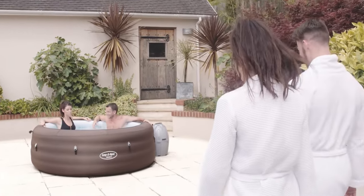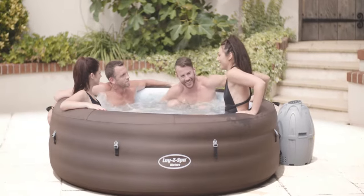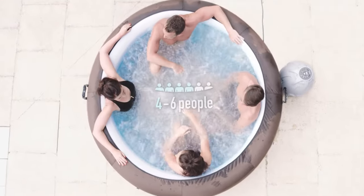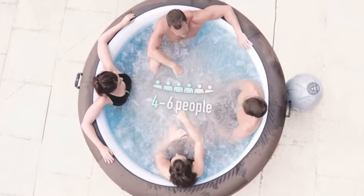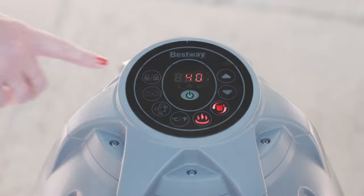Introducing the Lazy Spa Riviera Airjet. Relax and unwind in your very own Lazy Spa. Designed for four to six people, you can experience the same rejuvenating massage as a fixed hot tub for a fraction of the price. Activate the 87 all-surrounding airjets and float away on a cloud of bubbles.